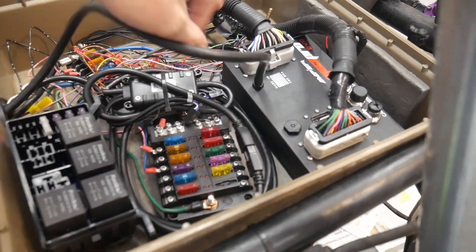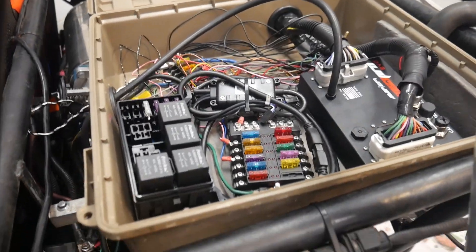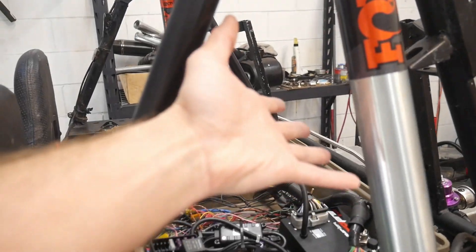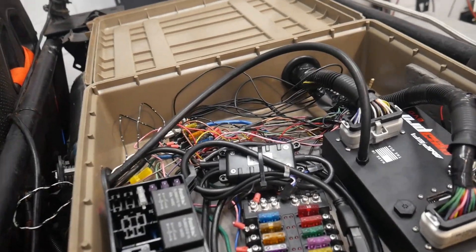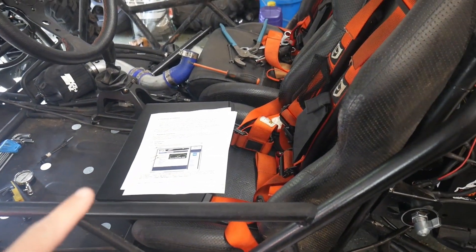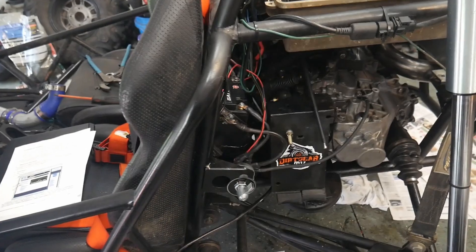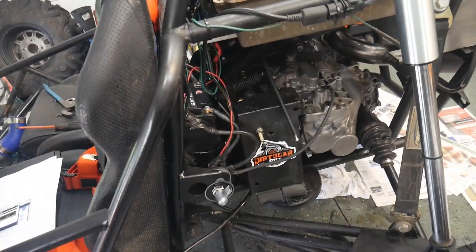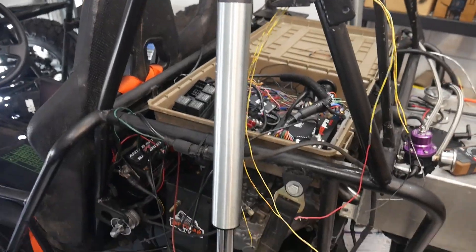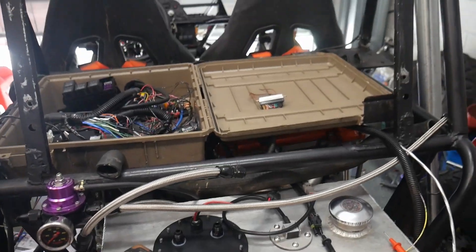MS3 Pro Evo installed and wired up. Boost controller is not wired up yet - there's no reason to have that wired just yet because I'm not running any boost. There's no intercooler and there's also no radiator. I'm just plugging everything in and hooking everything up because we're going to get this baby fired up, get the software installed, and hopefully be able to check all the sensors to make sure they're working so I can start getting this thing close to the first start.